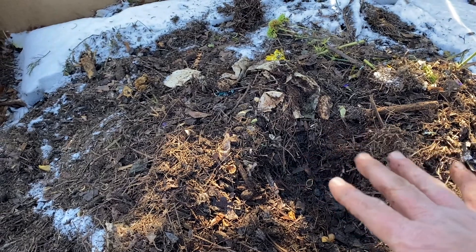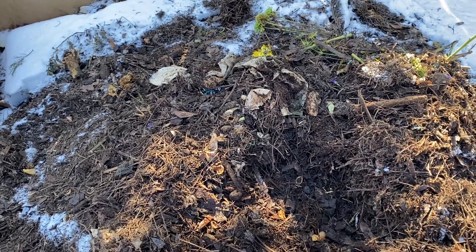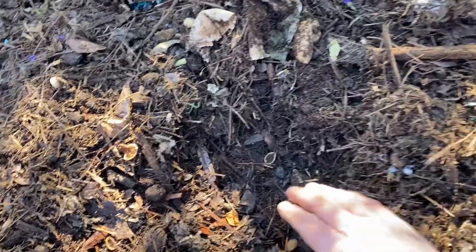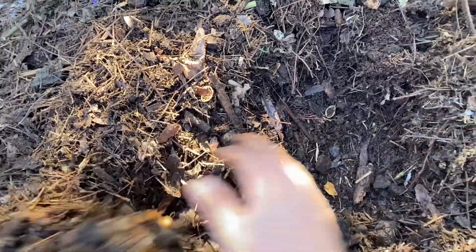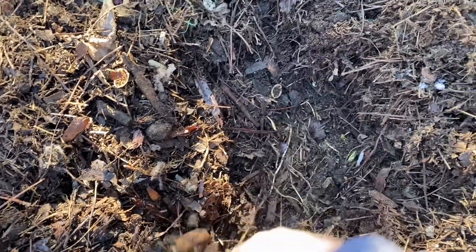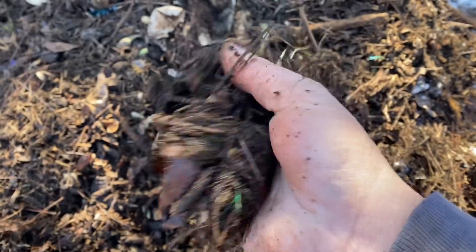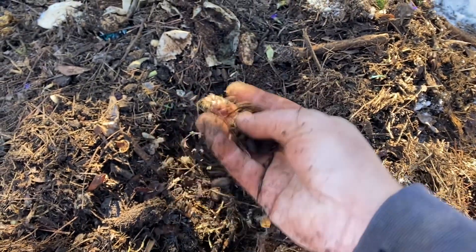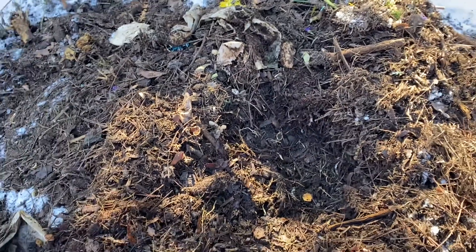This is just from adding greens and turning it. I keep this covered with a sheet of black plastic which gets the heat up, and it's done a great job breaking down — and this has only been a month or so. If you just keep digging down here, you have to go way down to even see any leaves. Look how that's breaking down — I think that's just great. This is what's going to be feeding our garden come springtime.